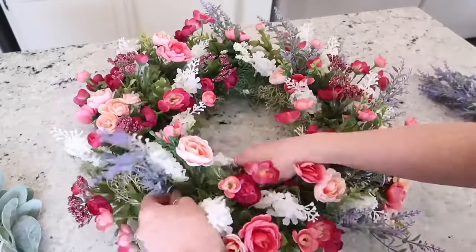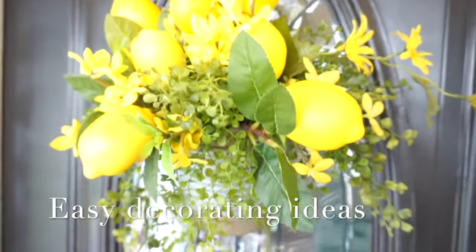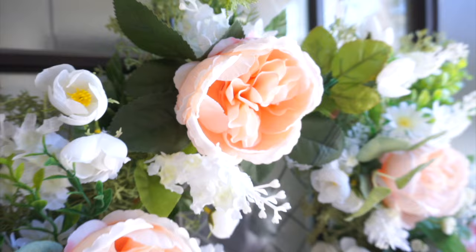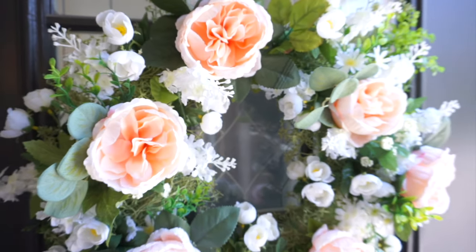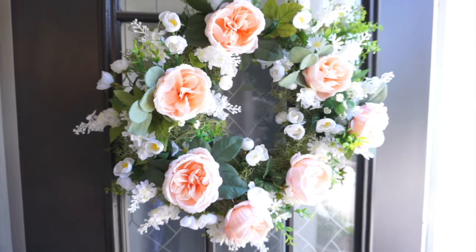Hi sweet friends and welcome back to a brand new video. Today I'm going to share with you how I created beautiful and very simple wreaths for your front door. These could be used for spring or summer and they were so much fun to make, very affordable and very easy. So let's go ahead and get right into today's video.